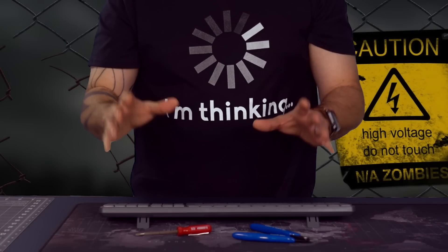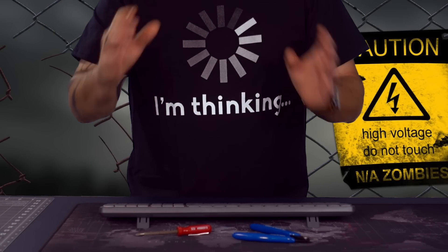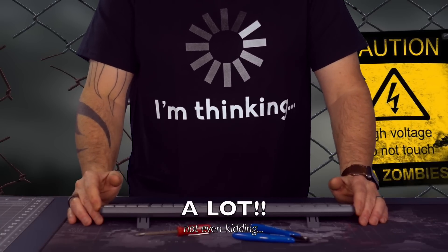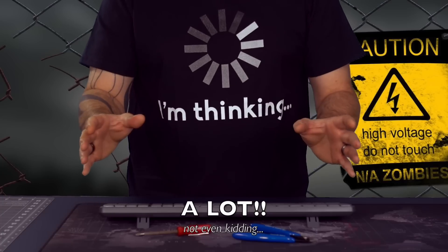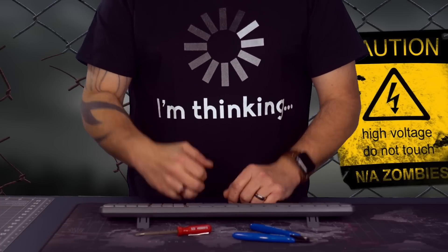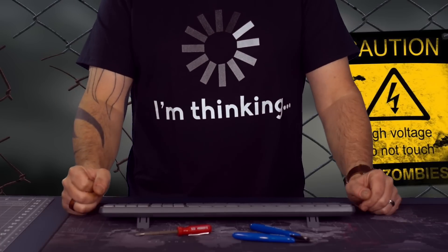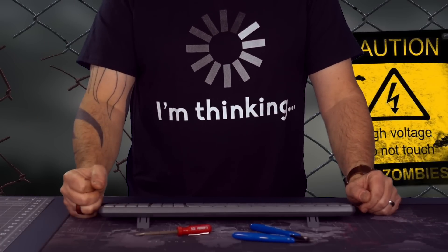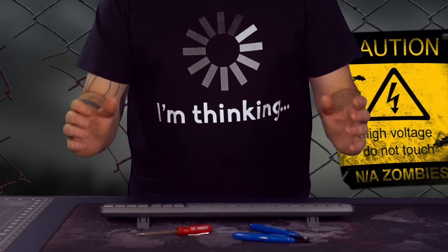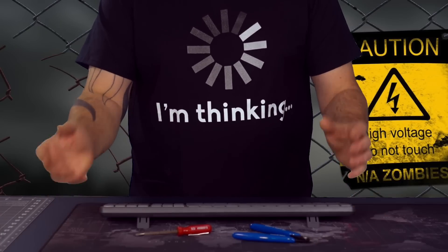Now, a big disclaimer: this is very dangerous. This is 240 volts. 240 volts can kill you, and if it doesn't kill you, it's going to hurt you a lot. So if you're not comfortable around electricity, if you have a fear of it or you're not really sure, forget this project — don't do it, please. But if you want information and see how it works, that's fine. If you're going to try to do this, please be very careful when you're dealing with high voltage. So with that said, let's continue.